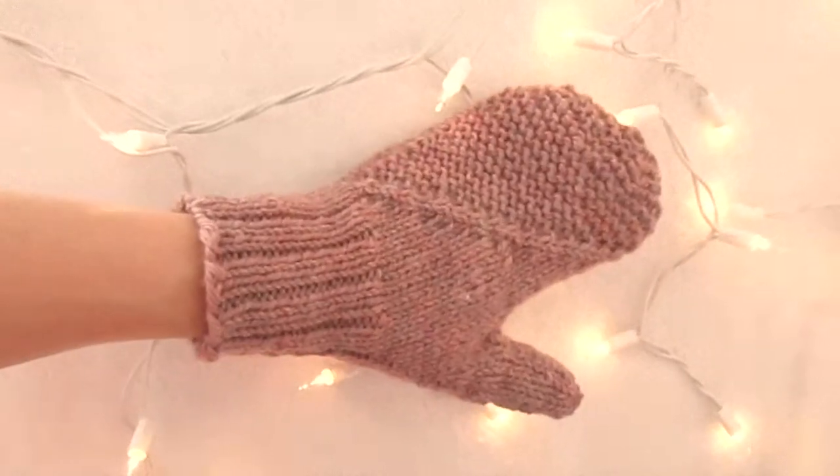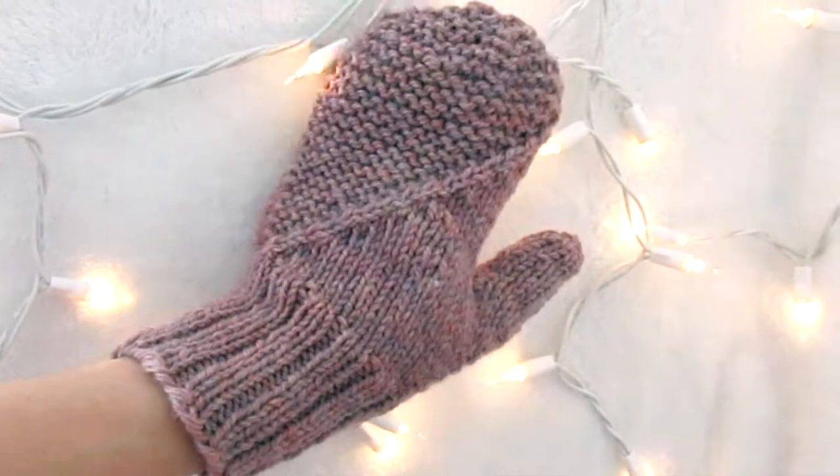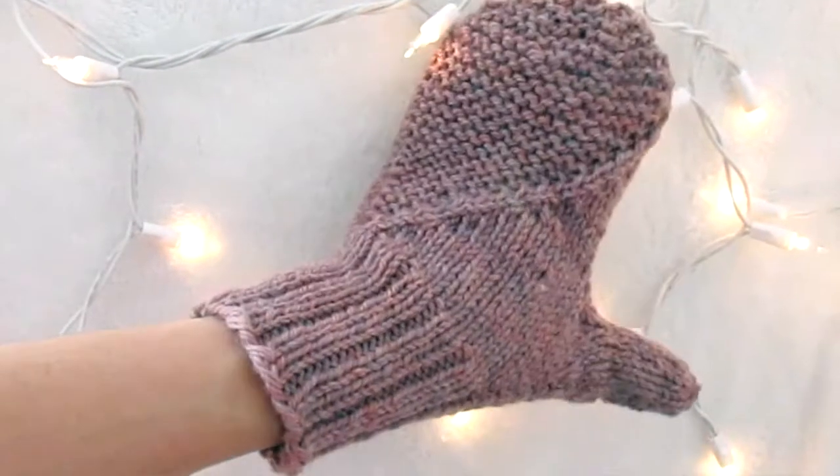If you're a knitter and have been wanting to design your own patterns but haven't because it seems kind of intimidating, it's actually a lot simpler than you might think. Today I want to go over the basics of how a mitten is constructed, because if you know how to knit and can do a little basic math, you can build your own patterns. Here we have a mitten I recently designed — it's pretty basic except for this little slanted part.